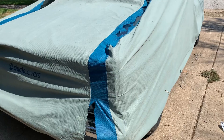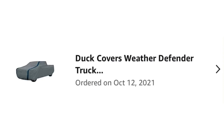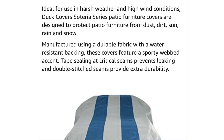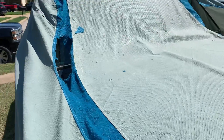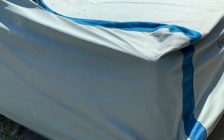So I bought this cover October 21. It's supposed to last a year. I've been using it outside, and it's been a good cover — it really has. It fits well, it's great. It's on a truck.